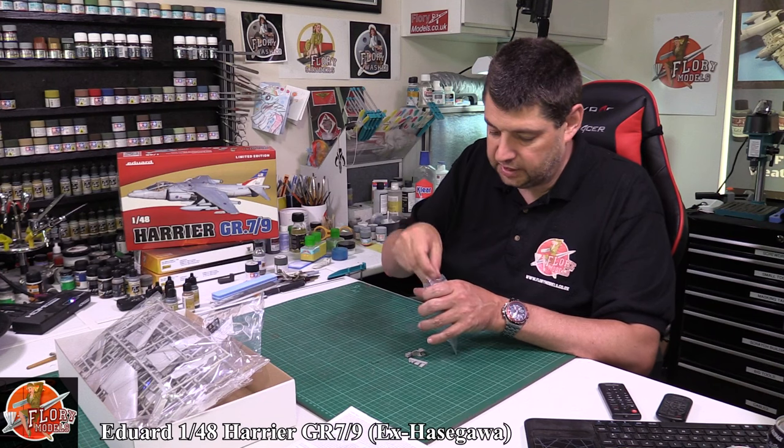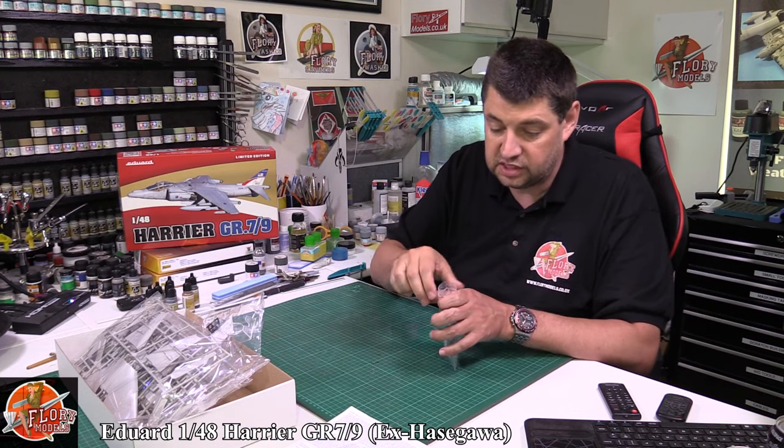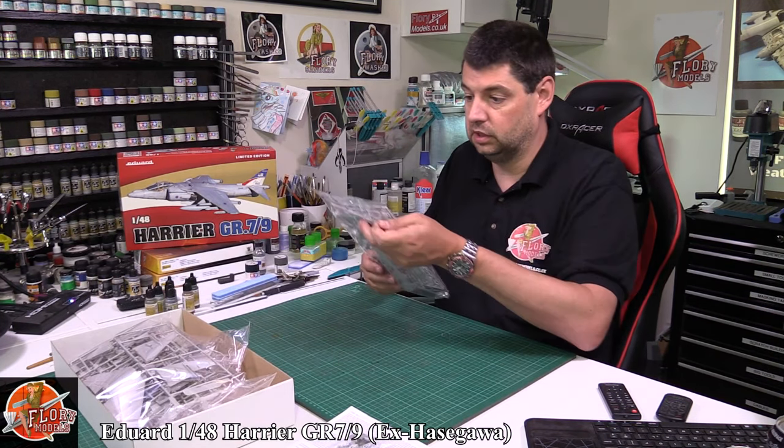I've always said that a quick, easy upgrade for any aircraft kit is a resin ejector seat and a colour photo etch cockpit.